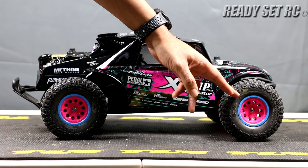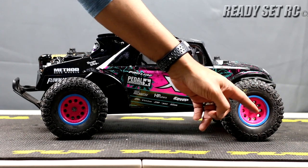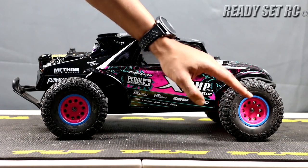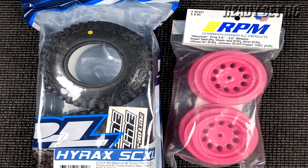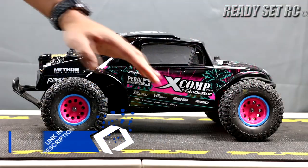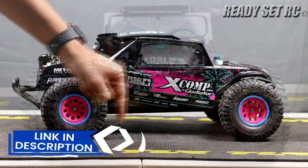The wheels that you're seeing on here are RPM wheels. I did paint the outer part of the wheels, so it gives it this look — I think it came out great, really gives it that pop. And the tires we're running are the Proline Hyrax tires. I will be putting everything in the description below, so no need to ask for part numbers — they're all in the description below.